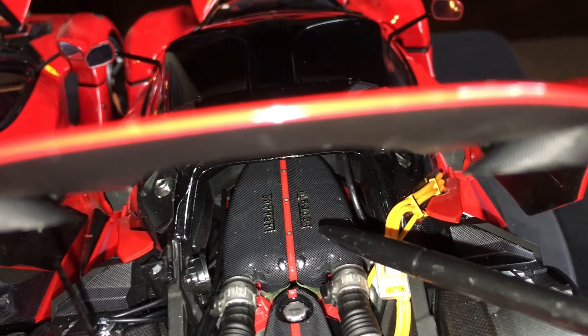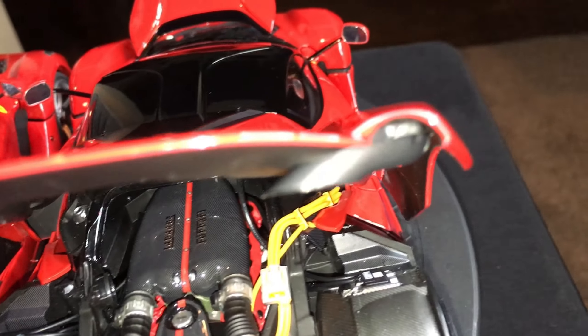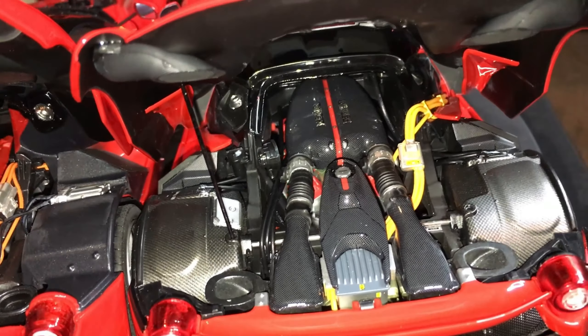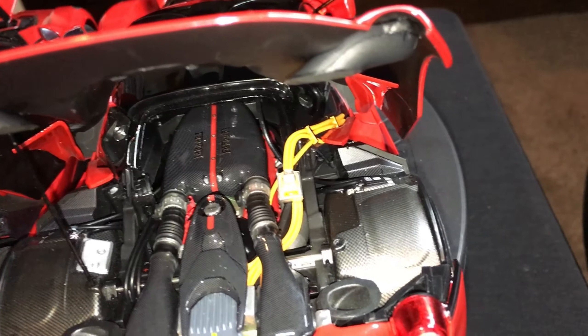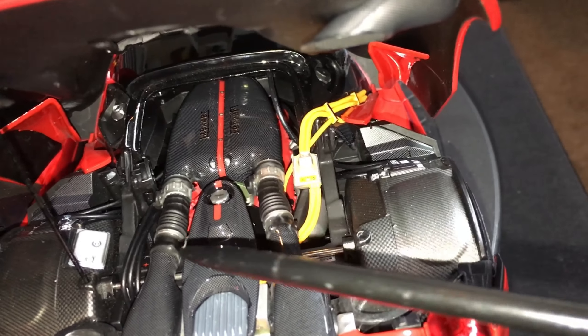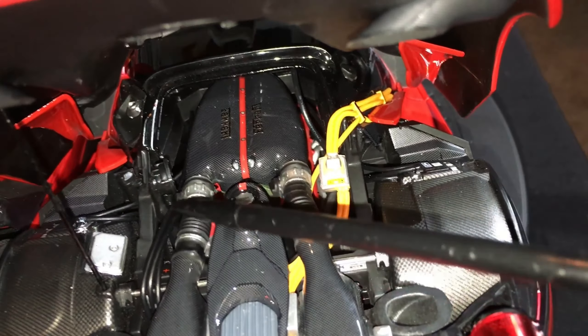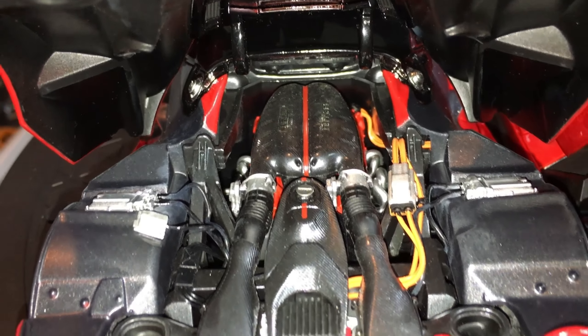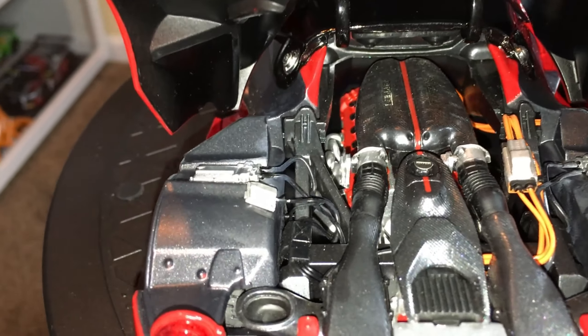The seat on the BBR looks like plastic — unfortunately it's not the greatest seat I've ever seen in a premium model. But look further down and you can see nice carbon fiber detail all throughout. Going back to the Hot Wheels Elite, it's just all monochrome black, no carbon fiber. Look at the grille here — this is supposed to be a mesh grille, but on the Hot Wheels Elite it's a solid piece. On the BBR, it's a true perforated grille.